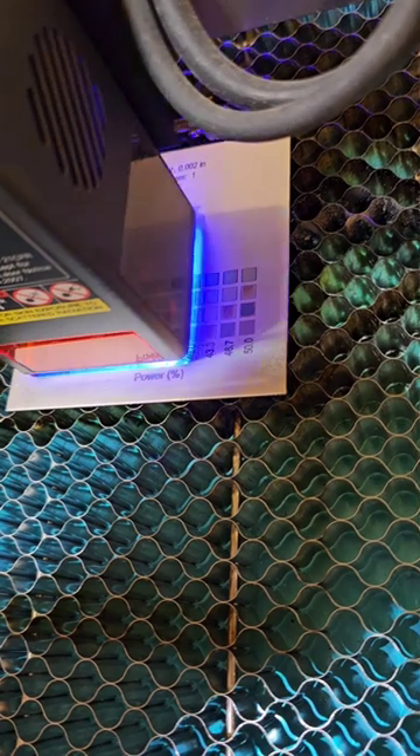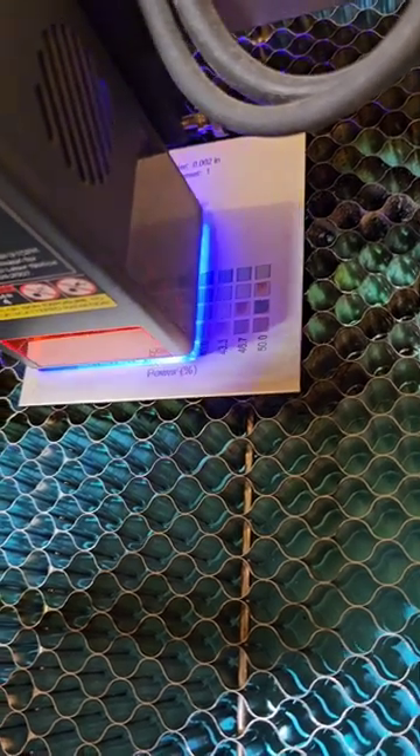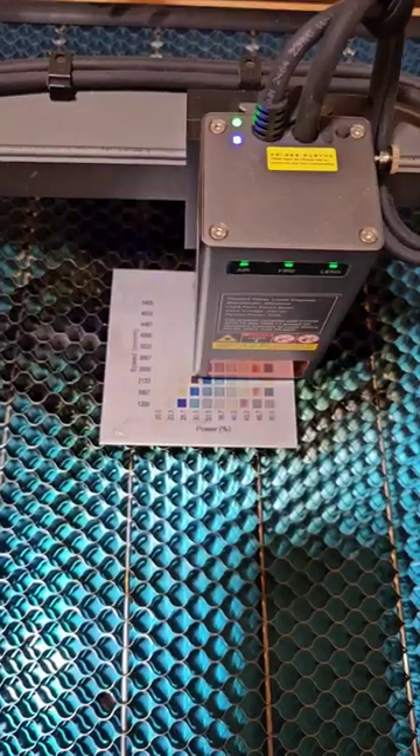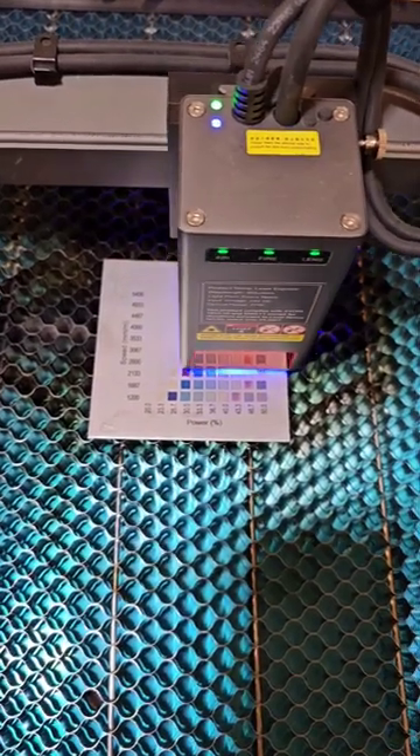Can your laser do this? Color on stainless steel? Mine can. Still going, but I must say, this is impressive.